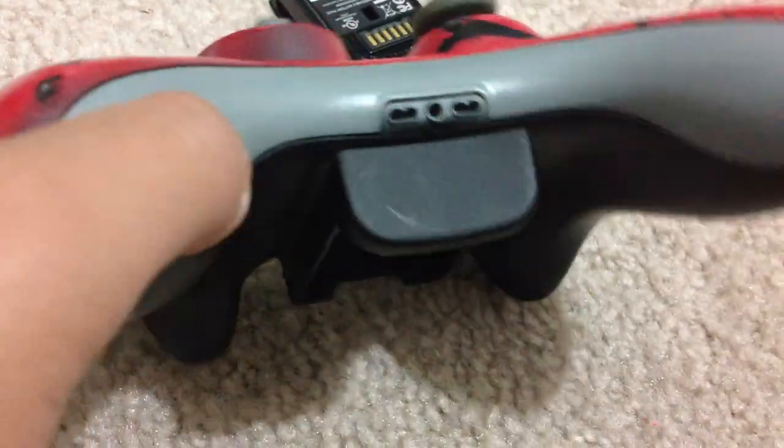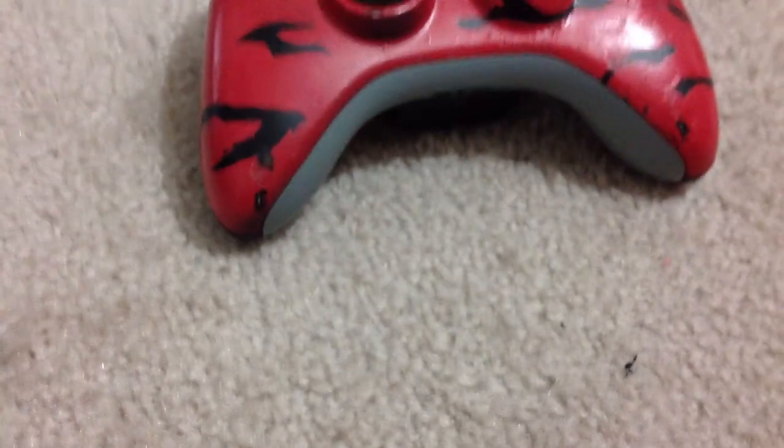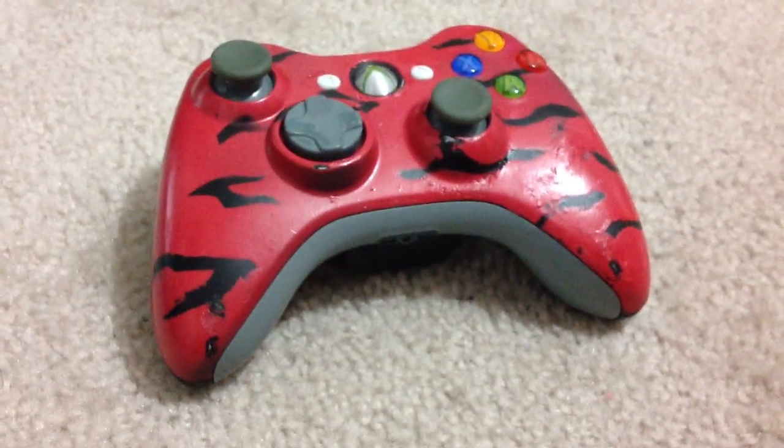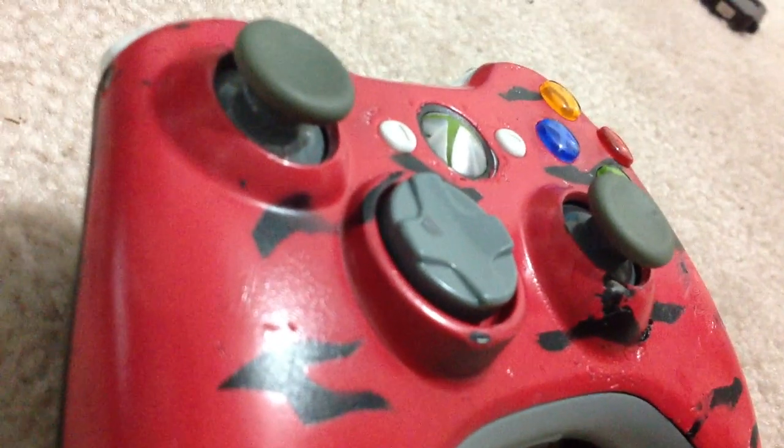If we break it, we'll pay back the money for your controller. So yeah, it's pretty cool and it's really nice. If you want to buy it, you can. See ya!